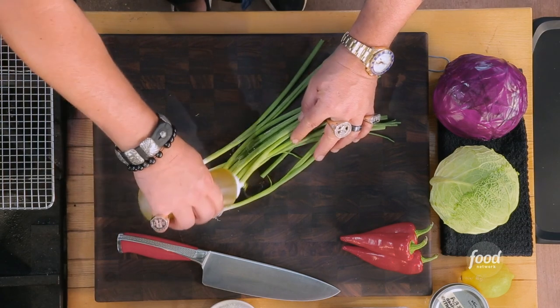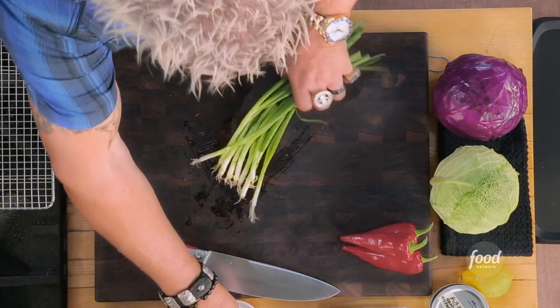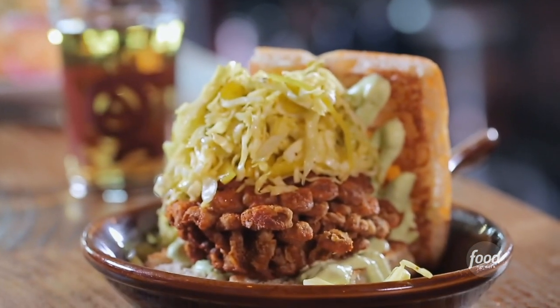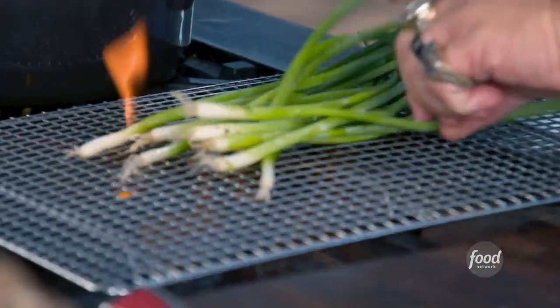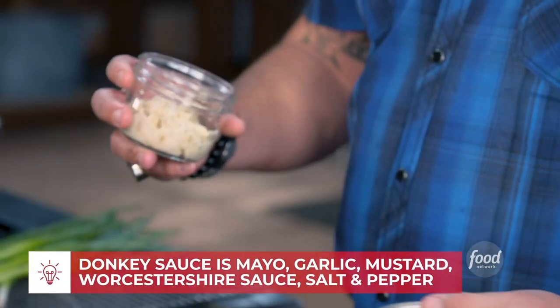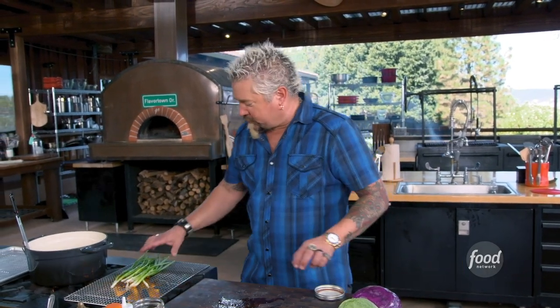I'm going to take these scallions and make a charred scallion mayo. I had a version of this fried mushroom sandwich at a Triple D joint down in San Diego — I don't think I'll ever be able to do as good as they did. You've got the acid, the salt, and the heat. This is kind of my interpretation. So we'll throw this down and char up these scallions. While that's working, we have a little donkey sauce — in the Fieri house, we always have donkey sauce. It's simply mayonnaise, some garlic, Worcestershire, black pepper, and a little bit of mustard. You can't beat it.